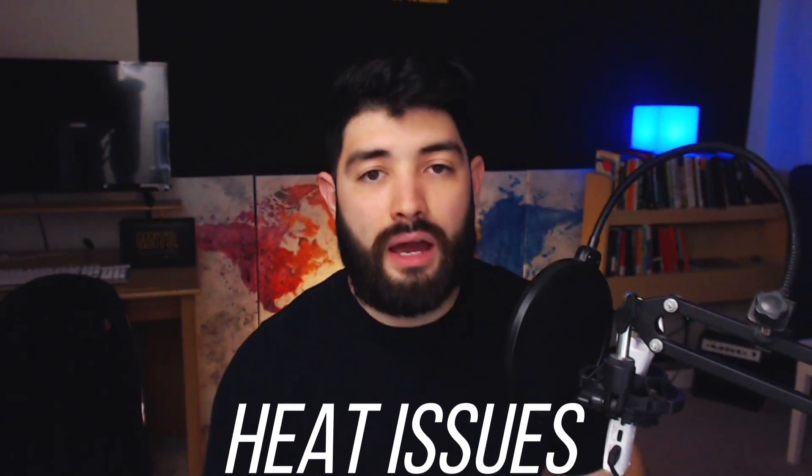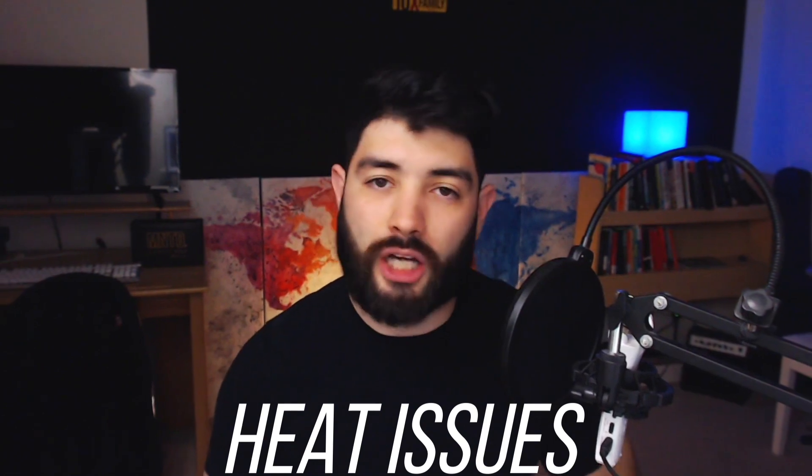Hey, what's going on guys? My name is Gabriel. Today we're talking about the heat issues of helium mining. Some of us live in different parts of the country or different parts of the world, so we all have different temperature problems. If you're dealing with the cold, there are still some things that will apply to you in this video and I will briefly go over those. But for the most part, we're going to talk about heat and how to get rid of that with options that we have without breaking our bank account.